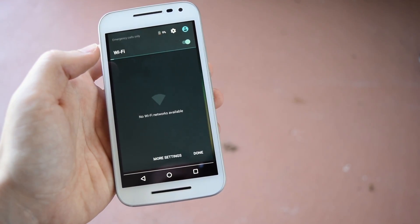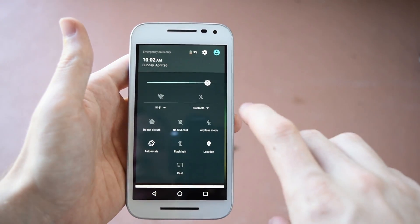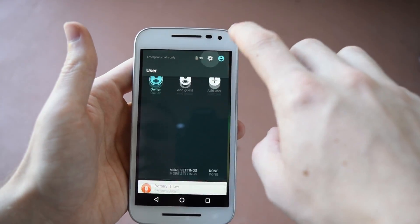Here's just showing you that the wifi does not work. I have all kinds of wifi connections around my house and it won't find any of them.